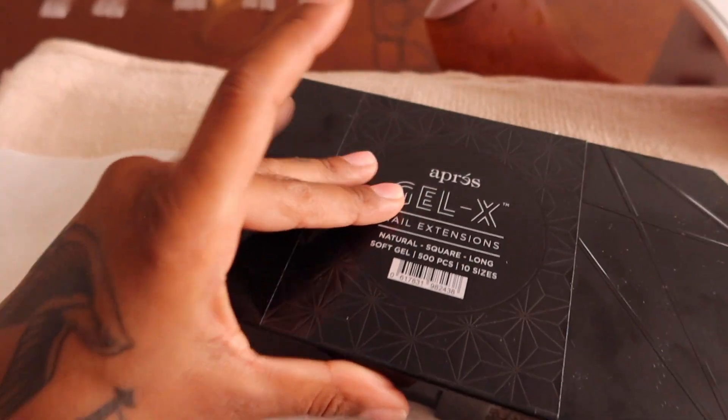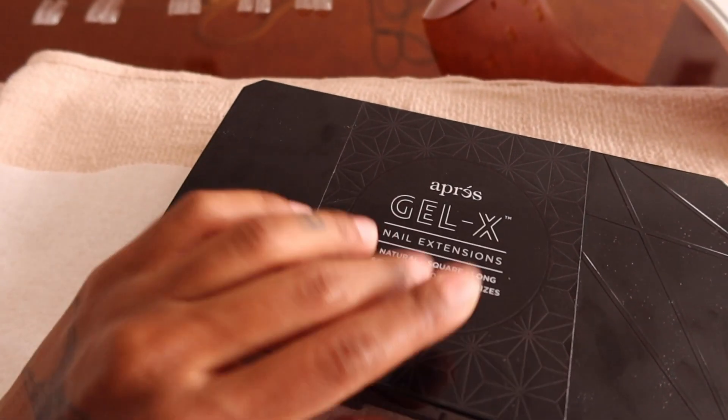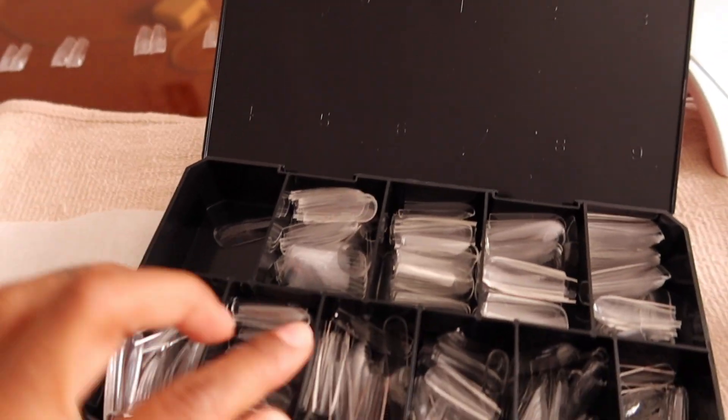Today we're doing something a little different — I'm actually going to be doing gel x extensions. If you don't know what that is, they're basically gel press-on tips, full tips that you apply. I normally like natural medium almond shape nails, and I've never done square long nails in my life. But I had to chop off all my nails. These are Opre gel x tips — just a case with 500 pieces in different sizes and shapes. I got the natural square long because that's what my sister wanted.